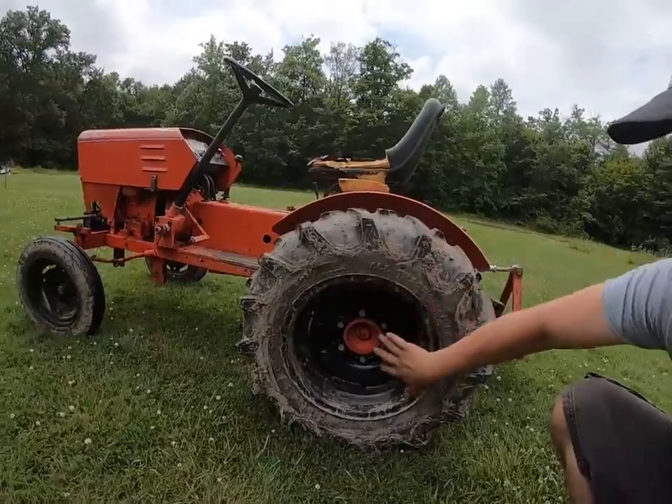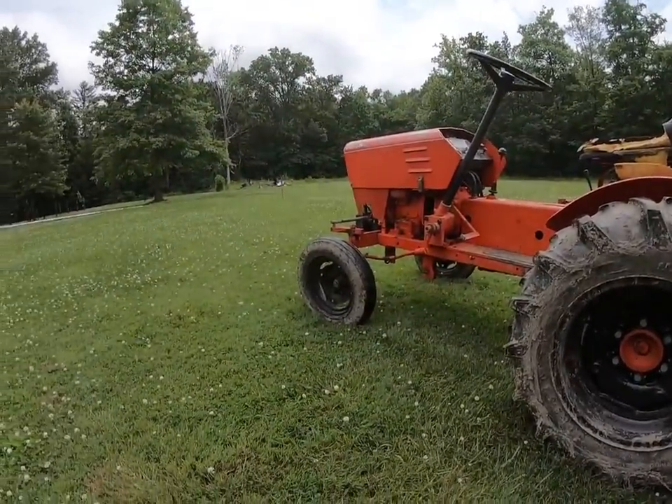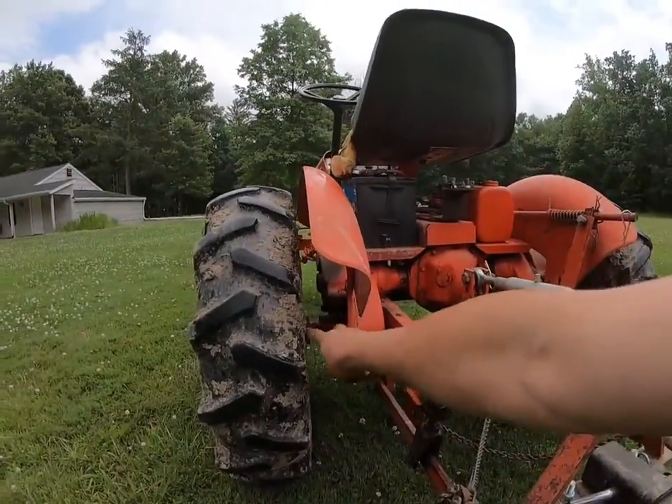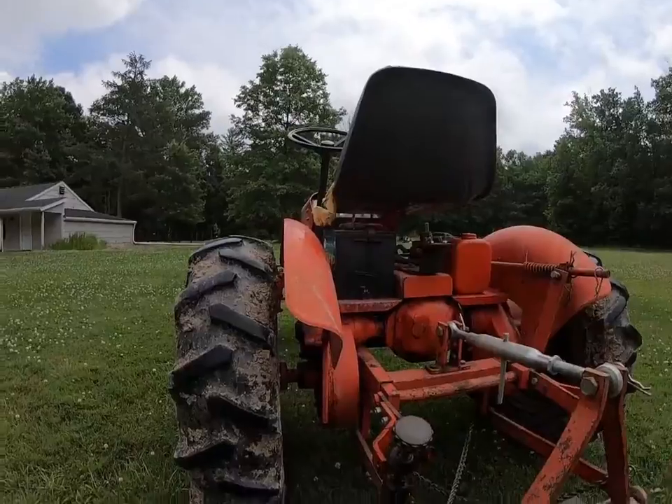The dish of the wheel is way in on both sides, front and rear. I'm looking at the back here — see how much room I have, and it's not even under the fender.